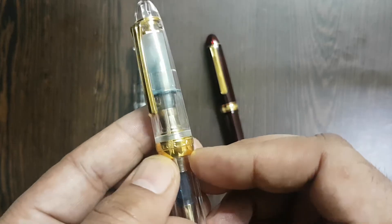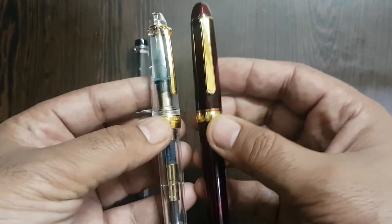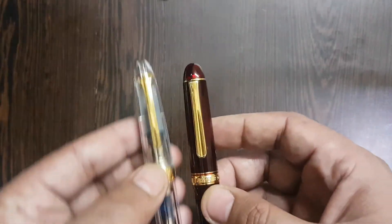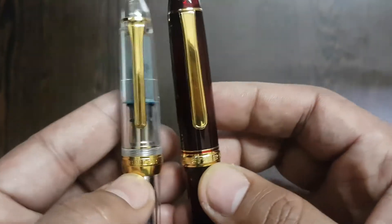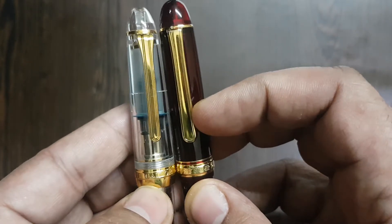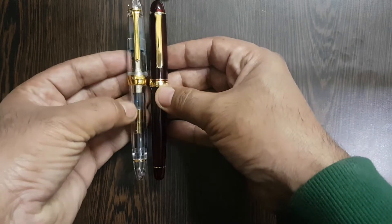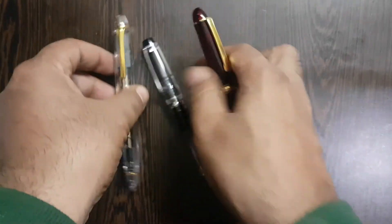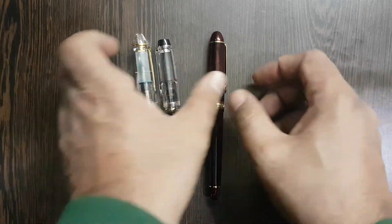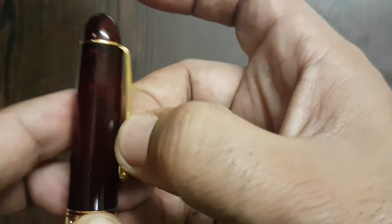For comparisons, this is a Twisbee 580AL and a Sailor 1911 Standard Demonstrator. If we compare the shapes, the Platinum and Sailor have almost a similar design — even the clips are somewhat similar in appearance. The dimensions are pretty comparable, although the Sailor is a slightly girthier pen.